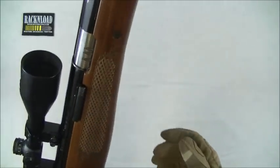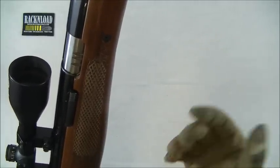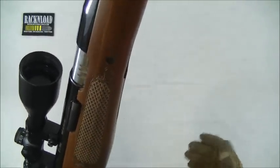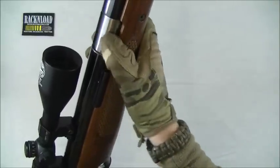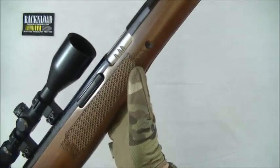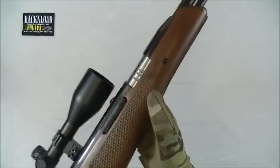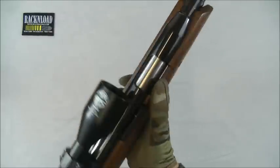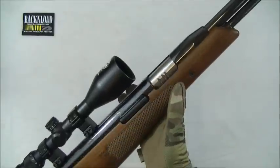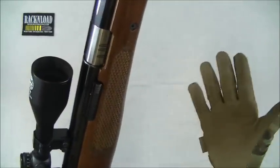If nothing's appearing for a while and you've cocked it, thinking you were going to take a shot, you can decock it to save keeping the spring compressed for ages. The bear trap — can't really fault it. It's been around for quite a while now and it just saves you losing your fingers when loading these guns. Big thumbs up to Air Arms for coming up with a really good anti-bear trap — it works, and that's it.